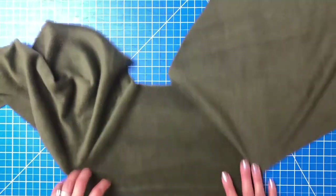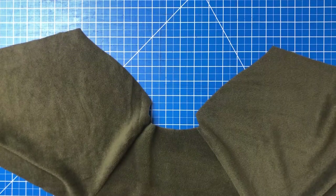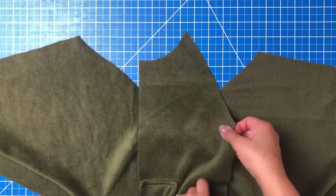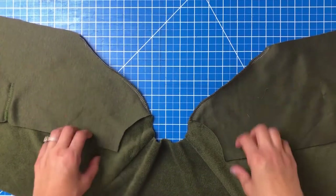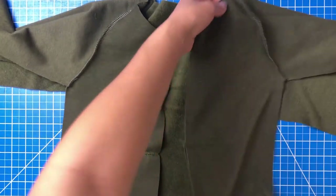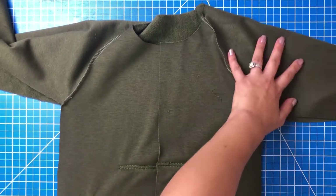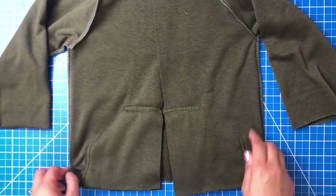Now that both sleeves are attached, we'll do the sweatshirt bodice front. Place your front piece right sides together with the sleeve — we're doing a zippered version here. Sew one side in place, then repeat with the second side. Place your garment right sides together with front and back sweatshirts on top of one another, line up the side seams from the sleeve all the way down to the sweatshirt bottom, and sew the side seam on both sides.